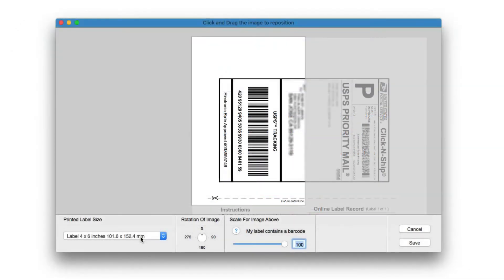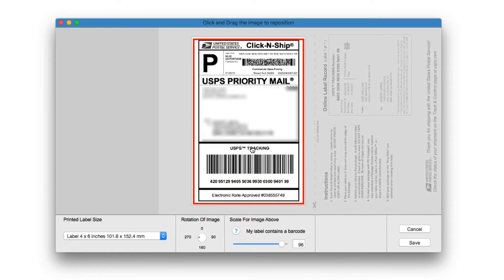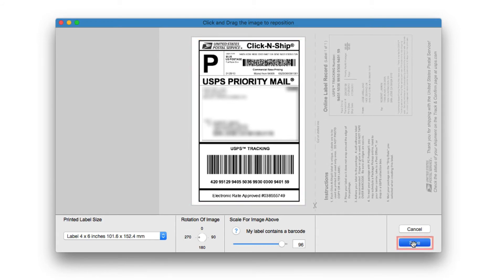Drag and drop the PDF file you downloaded earlier into the window and select your label size from the drop-down menu. Rotate and scale the image using the controls at the bottom of the window and drag to correctly position the actual label section of the PDF. When it is correctly positioned, click Save.